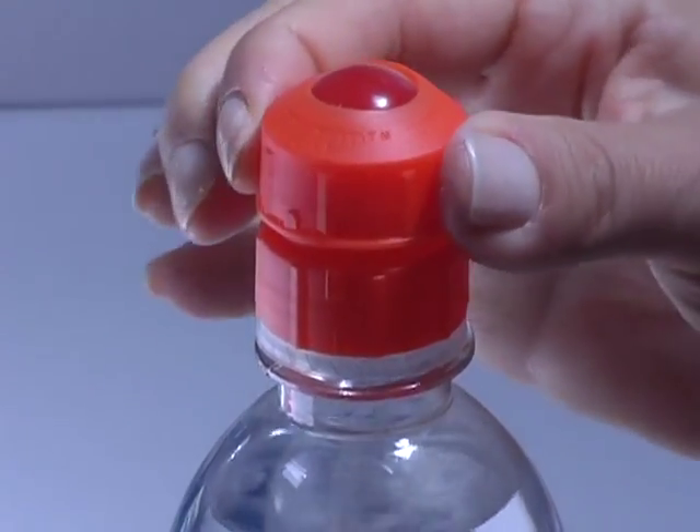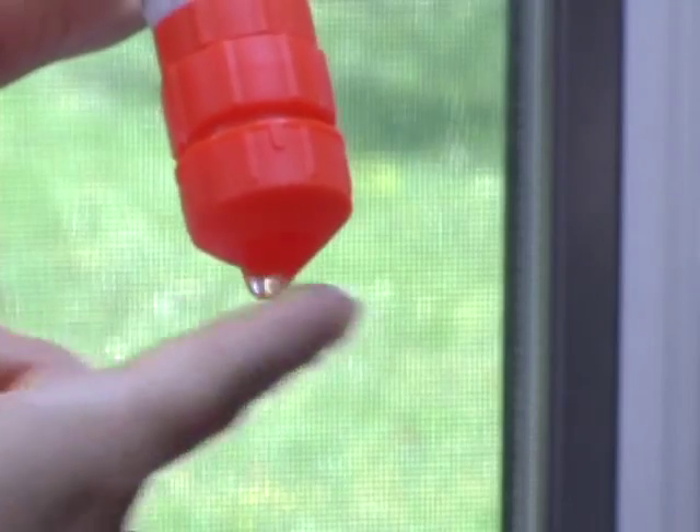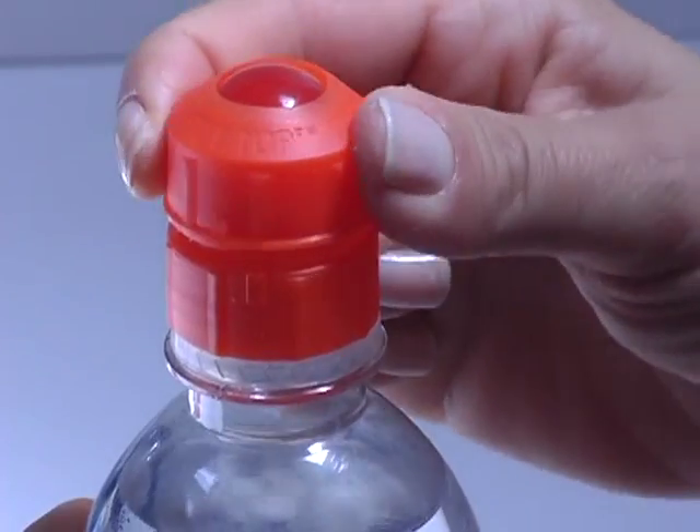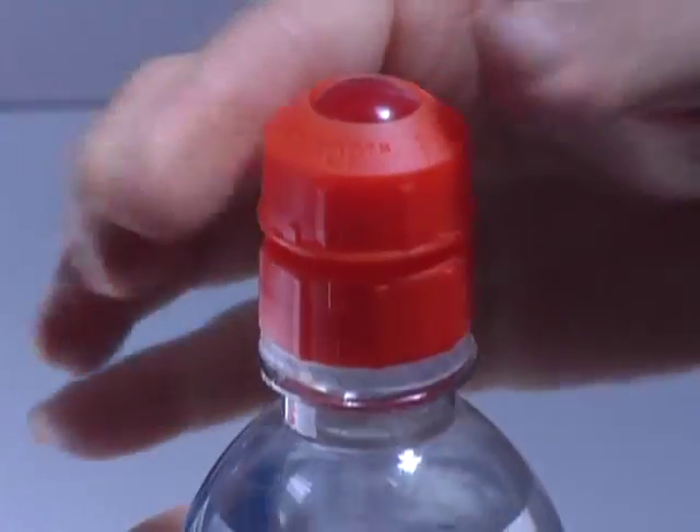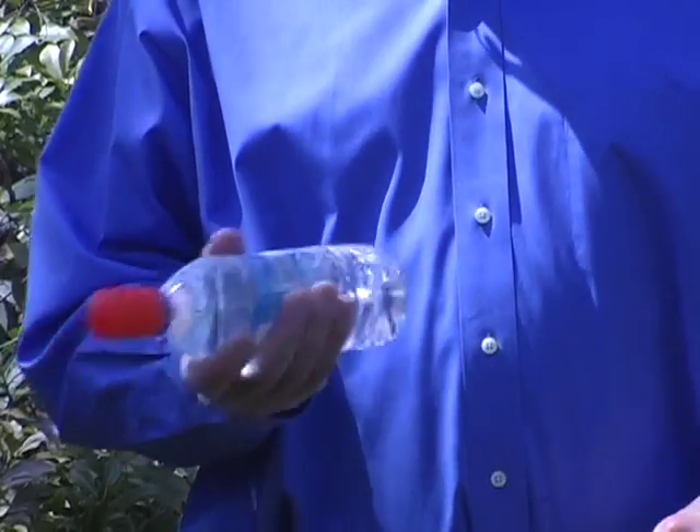Opening the upper cap allows the internal ball to move and water to flow at the rate you set. Ratchet action keeps it set and markings show the best setting for your pet. When done, close it for a tight seal and you're good to go.